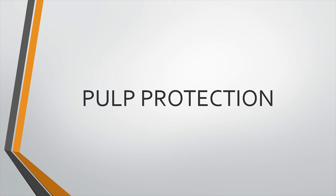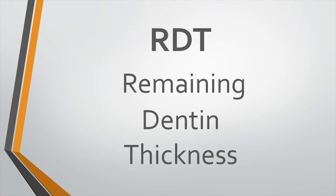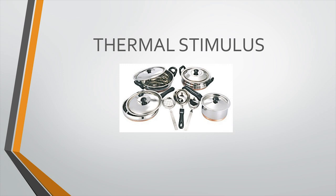Pulp protection basically consists of three segments: the varnish, the liner, and the base. When to use each depends on how much dentine is remaining after excavation of the caries. If caries has reached the pulp, there is no question of pulp protection because the pulp is already in an irreversible state — we must go for root canal treatment. The remaining dentine thickness, termed RDT, tells you whether to apply a varnish, liner, base, or a combination.